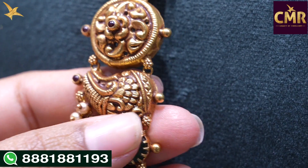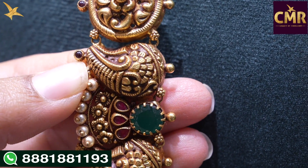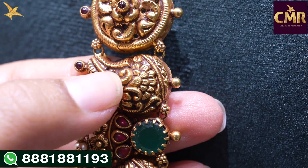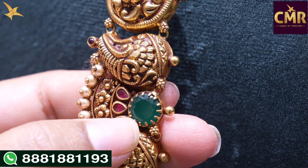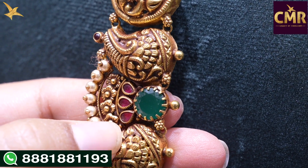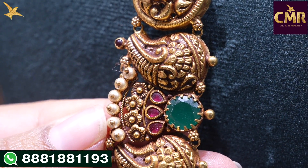We have a little big size leaf design. We have a round design and a floral design with a little leaf design. After that, we have a big size leaf design. We have a little different copper polish. After this leaf design, we have emeralds.